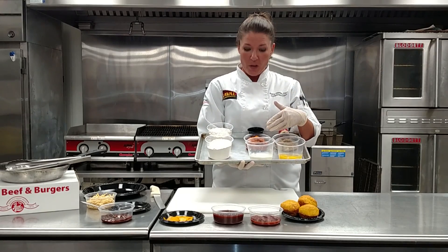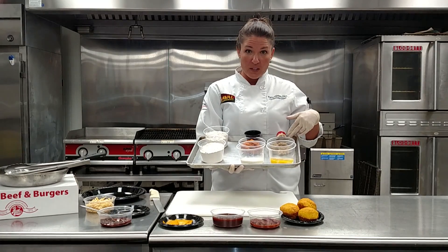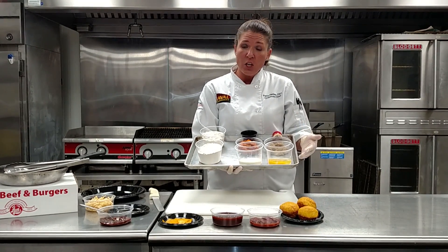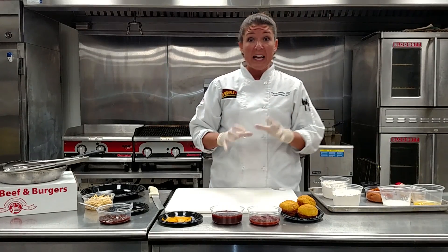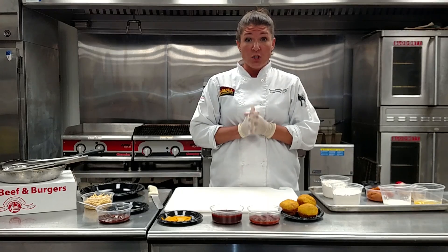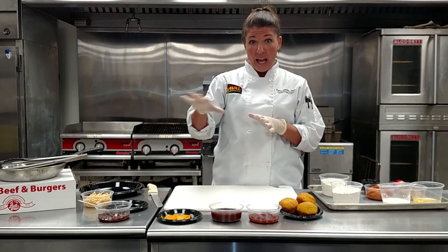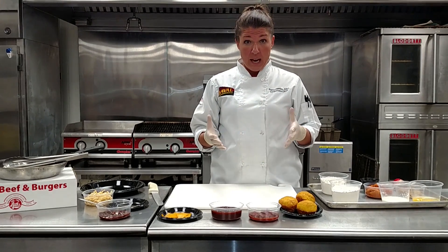We have some lukewarm milk, pumpkin puree, instant yeast, pumpkin pie spice from McCormick, light brown sugar from Domino, and a couple eggs. You're just going to mix it all together until you get a nice smooth elastic consistency. Then once you reach that, you want to put it in a lightly oiled bowl, cover it, and allow it to proof up. You want it to get puffy — it doesn't necessarily need to double fully in size.